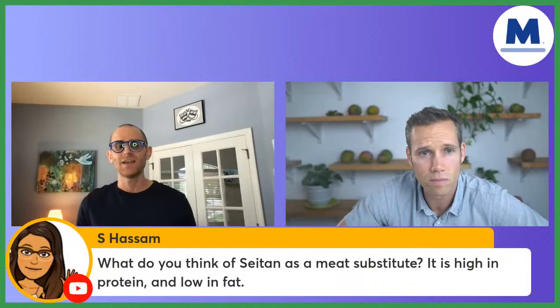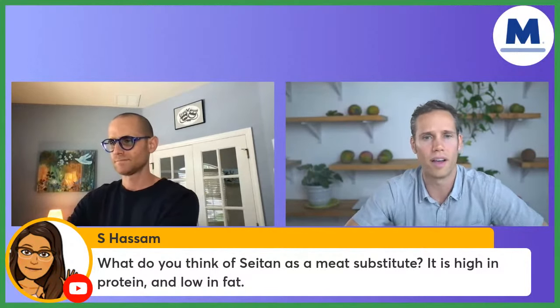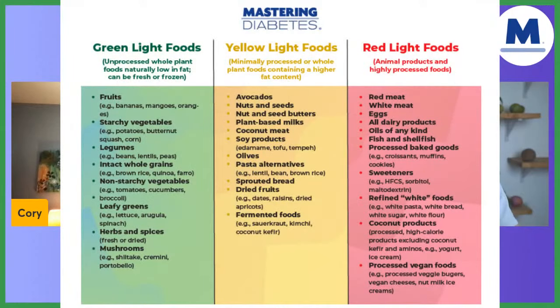Now we're going to do a lightning round of questions. What do you think of seitan as a meat substitute — high protein, low fat? Seitan would go in our yellow light category. It's not ideal, not terrible. We'd rather you go toward tempeh, which would be a little better. Edamame is the most whole intact form for soy products. But we're going to focus on the green light foods.